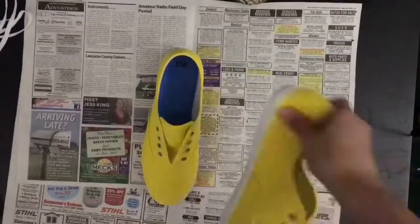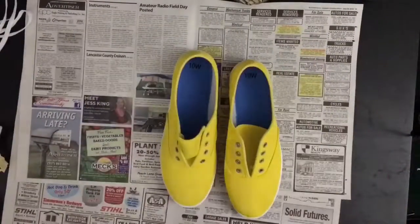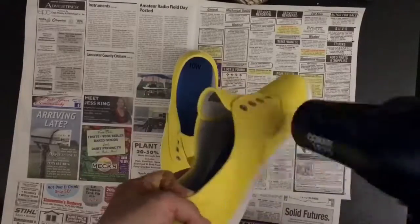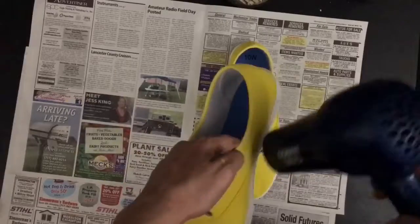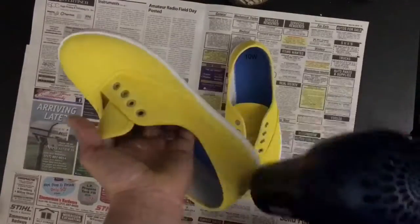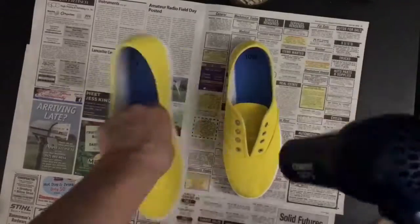And there they are! Next I took off all the tape. The painter pen says to heat set it, so I used a hair dryer to heat set it that way. You want to do this so that the paint won't come out of the canvas shoes if they get wet.